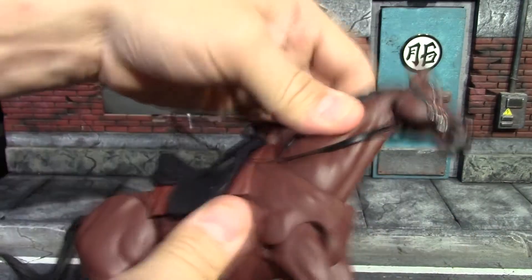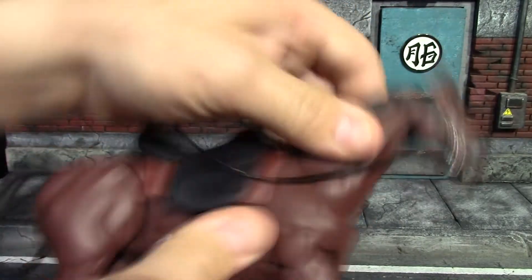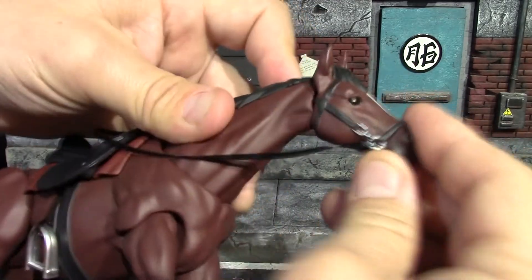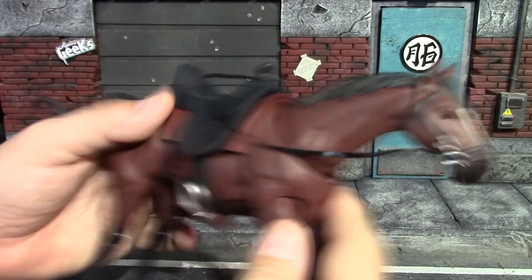On the legs they have a hinge joint, same down on the feet. The head feels like it's on a really big ball joint at the lower neck, so you can get some good movement there. The top of the neck at the head is on another ball joint, so you can get pretty decent movement there. You shouldn't have any problem getting those cool horse poses.